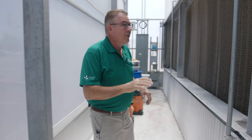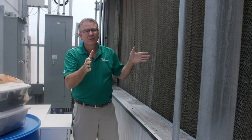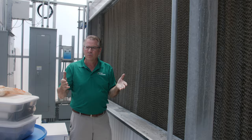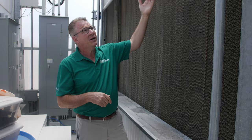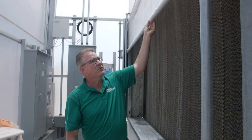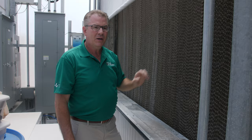We also have a curtain. When we do have days that are cold, this curtain will come down and close off the greenhouse. You'll see it coming down here — you can have all these different accessories so that you can grow year-round no matter what your environment is. We have the exhaust fans on right now, but this curtain will come down and seal all the way. It really does a great job of sealing off and maintaining that temperature inside the greenhouse.